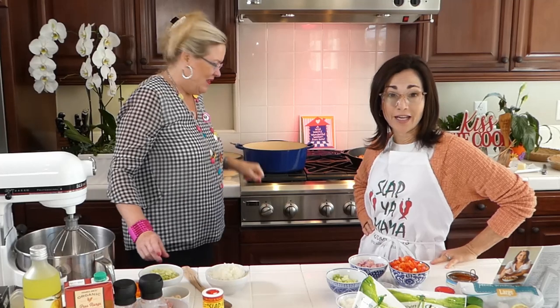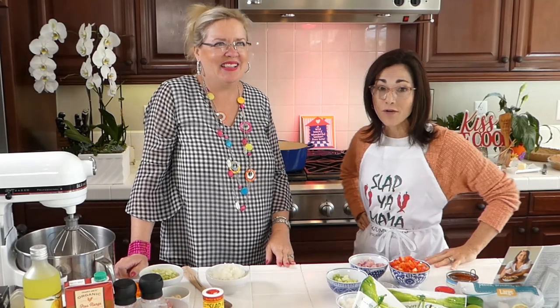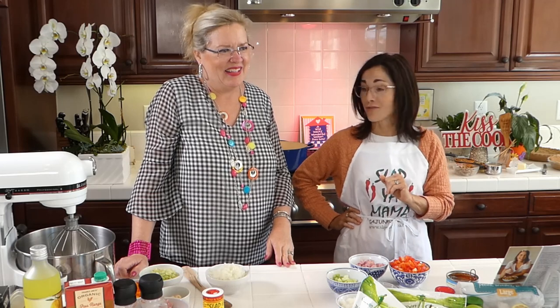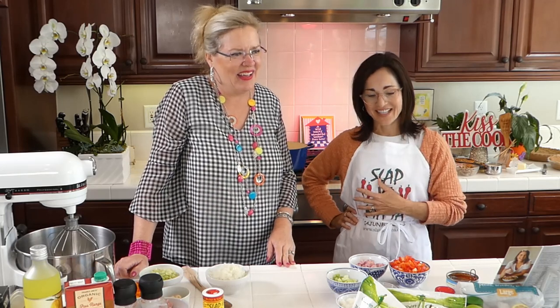Growing up every Friday, because it's Catholic over there, we had fried seafood and lemon icebox pie every Friday. So it's one of my favorite things to eat.